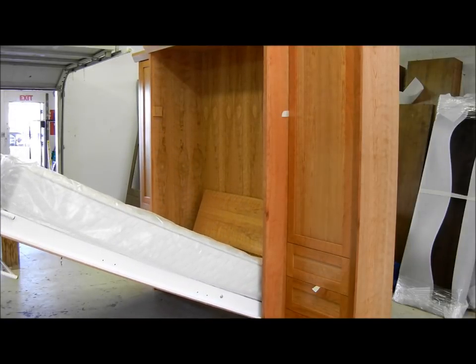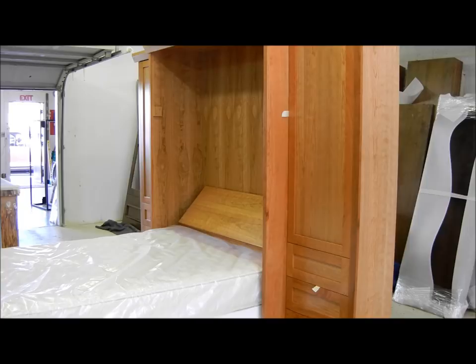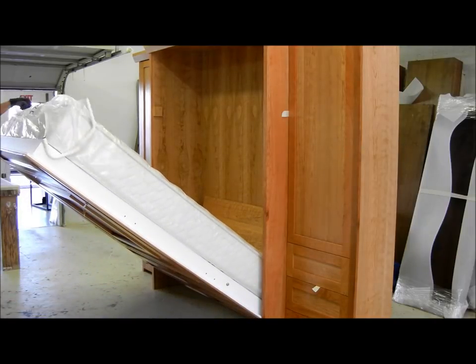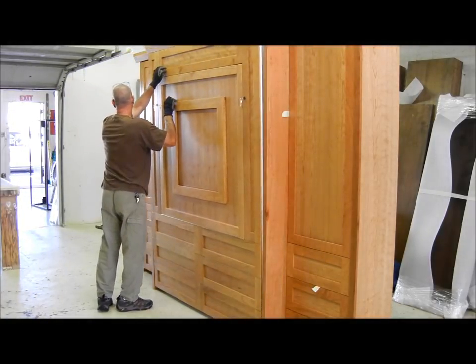It has our sloped headboard feature, which is automatic. If we have the pillows on there, it traps the pillows as it comes up — or captures the pillows. The leg folds around, captures the mattress, and we close the bed.